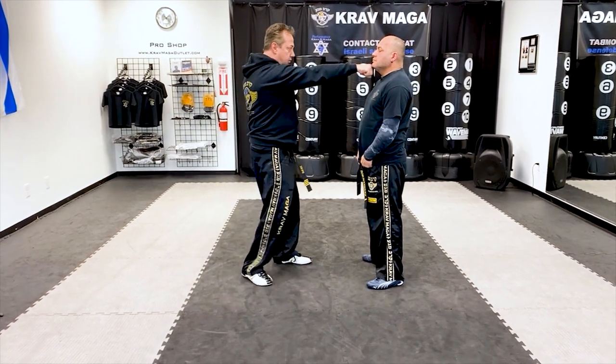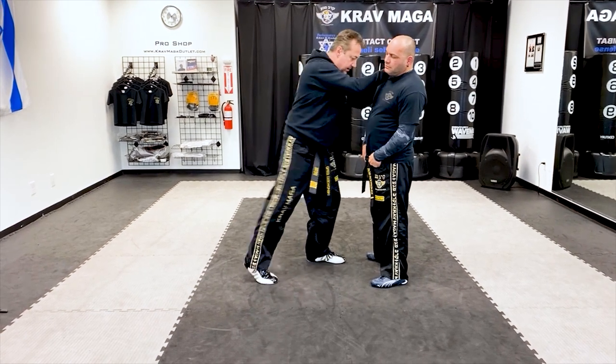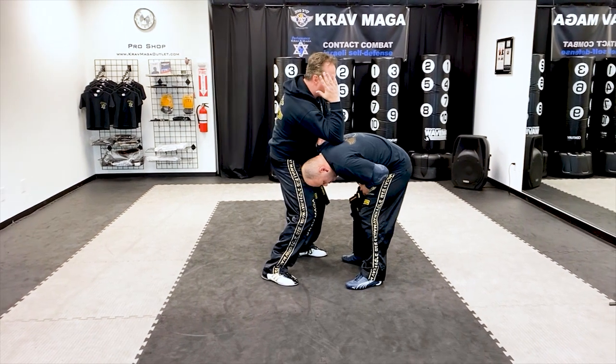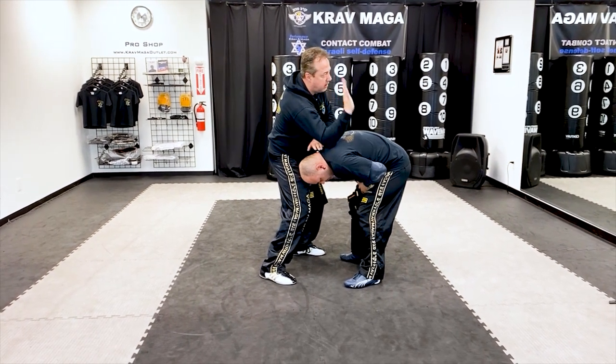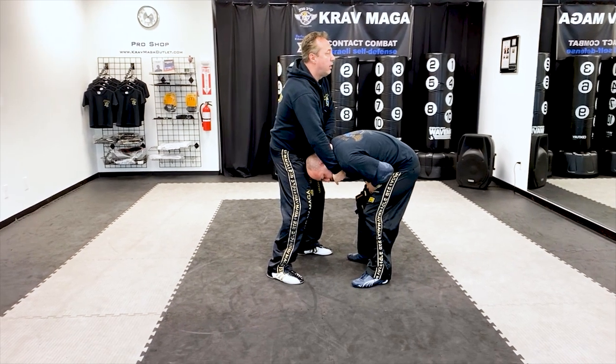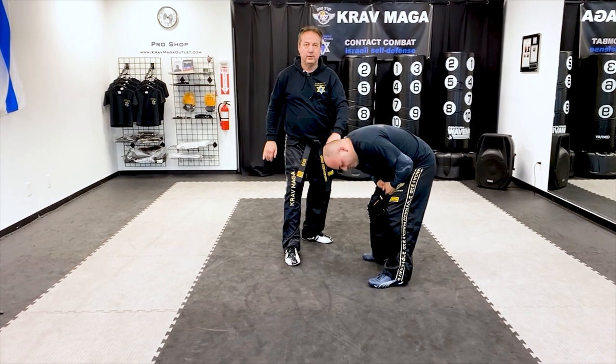One, two, three, four, five, six, seven, eight. Hammer fist, elbow. I'm going to drop this hand for his chin. My other hand is on the top of his neck, so I will turn it as far as it goes, and from here I will pull.